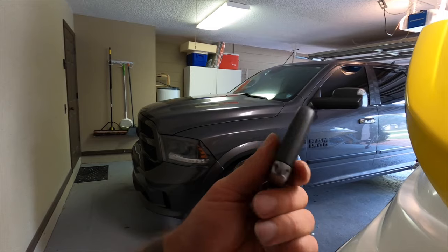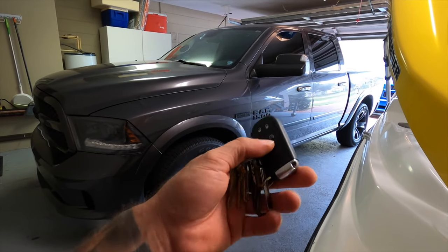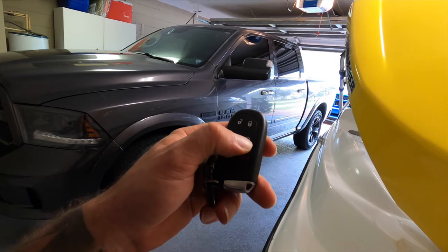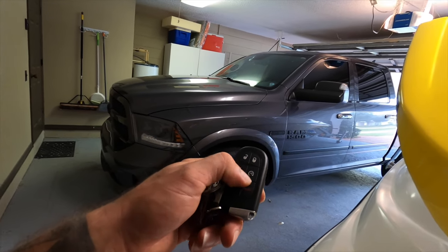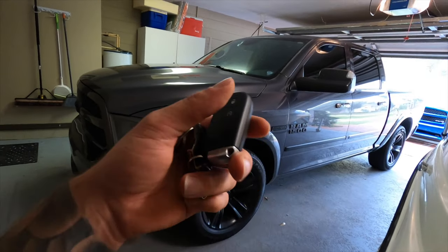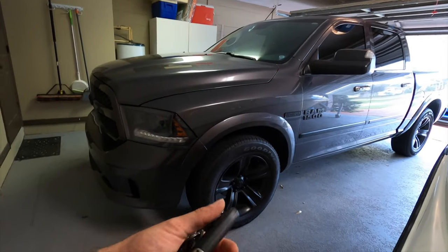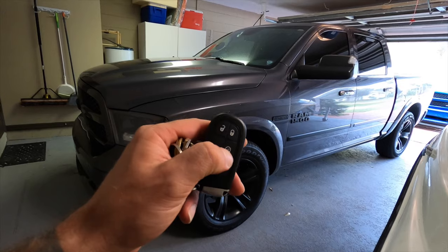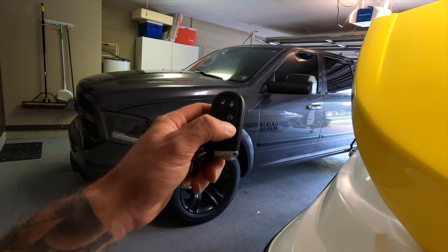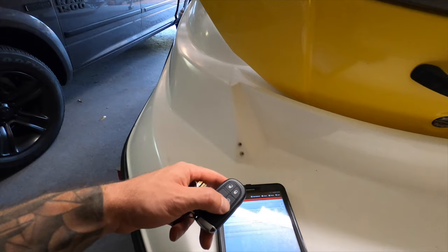It's a reliable company and I'll link it down below. If you guys have the other style key that you physically put into the dash, open up your key and see if you have the button contacts underneath — apparently the contacts are there. You can get a key fob that has the remote start button and put it into your existing key without having to program a whole new key fob. If your contacts are there, just buy an aftermarket key fob with the remote start button, put in the overlay, and activate the features. I'll also link the video on how to program a key fob in the description below.